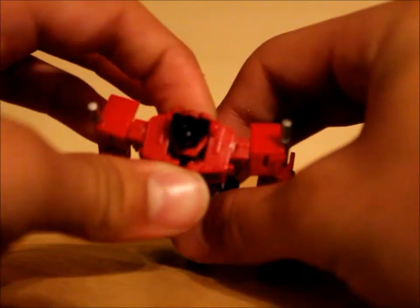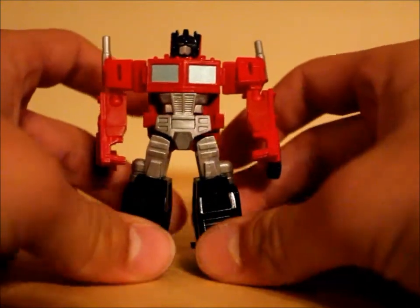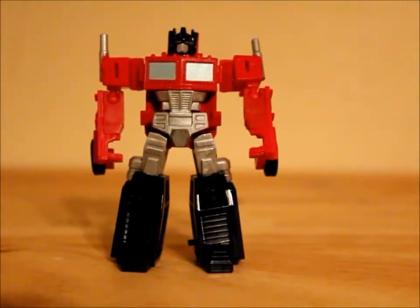And lastly, take this little tab and pop up his head. And here you have little Legends Class Prime. He's really cool, I really like this figure.